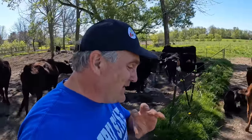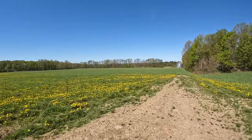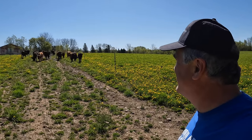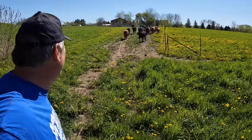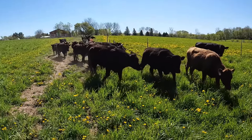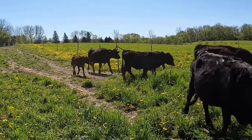The cattle got up from their siesta. We're going to put them on the field right here — the top half of the lower field. The cattle know what to do. Come on cows — I love it when I get a response. Fresh grass. There we go. Peanut bringing up the rear.